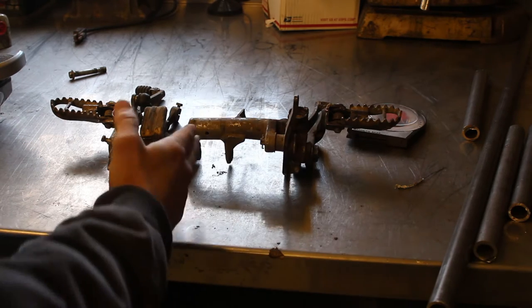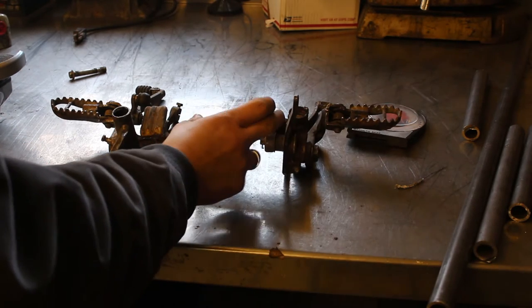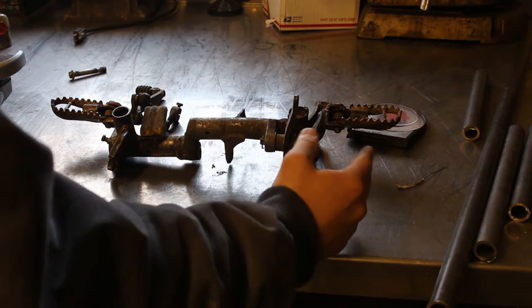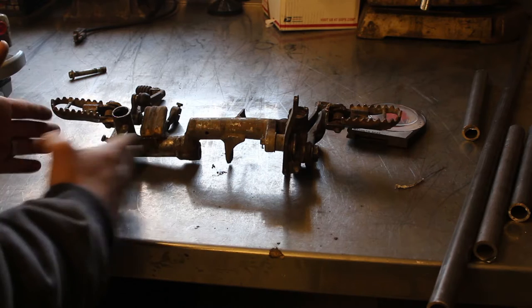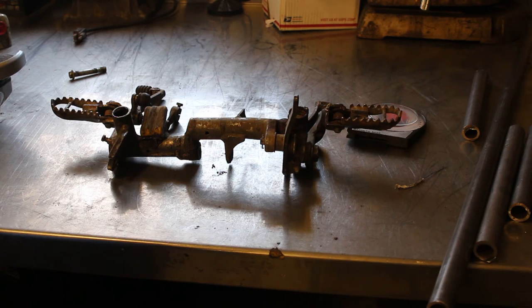This is going to work out perfect because I can cut this side long to allow for some additional clearance outside of the motor, and I'm going to cut this side long too so I have some room to play with and tweak. Let's get this thing cut up and then we can start mocking them up to see how it's going to fit.